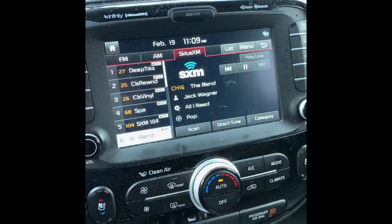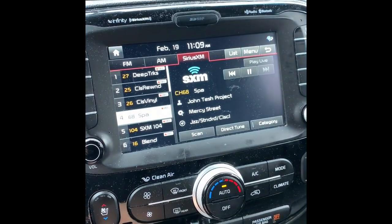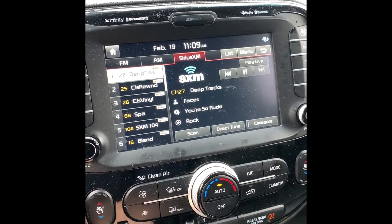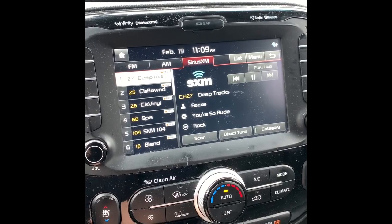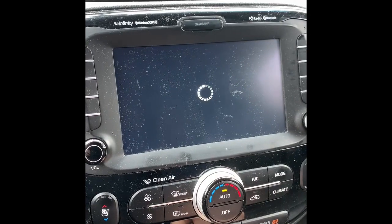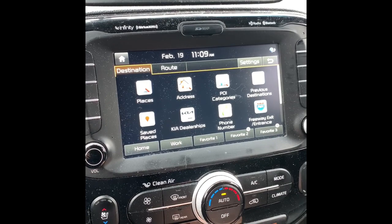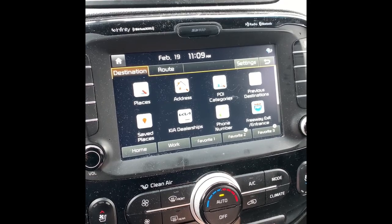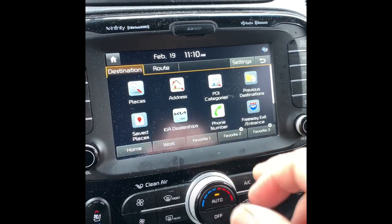On XM, nothing has changed with that logo. The Blends logo used to show — if I went to the Spa channel I would have a Spa logo, Deep Tracks would have a Deep Tracks logo. I don't know — I may have to contact XM and ask what's going on. Before the update I also had issues with XM providing road maps and traffic reports.